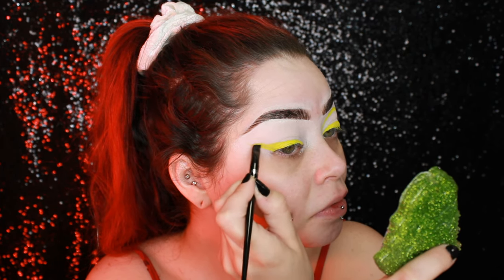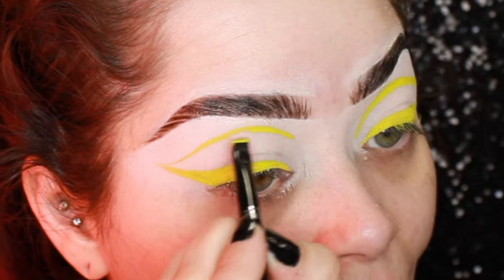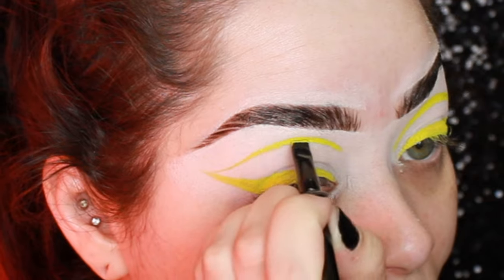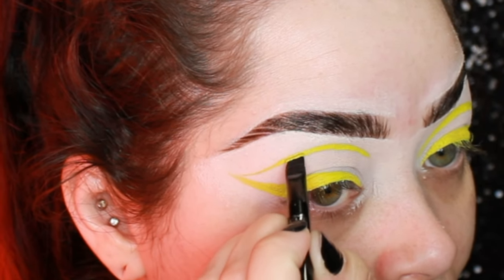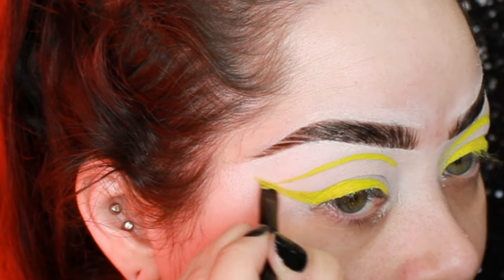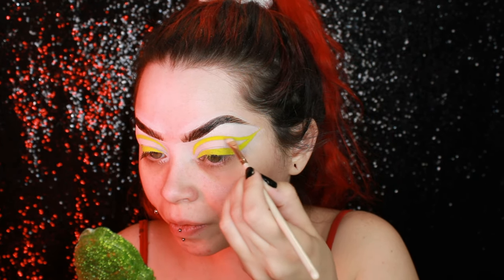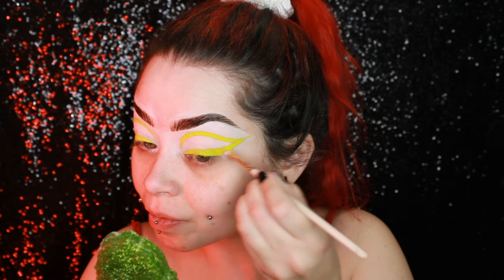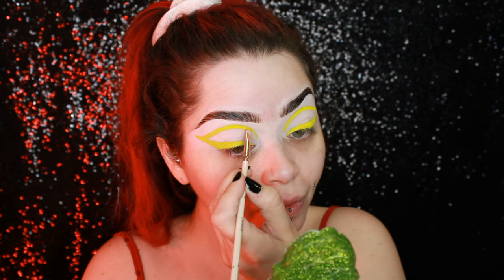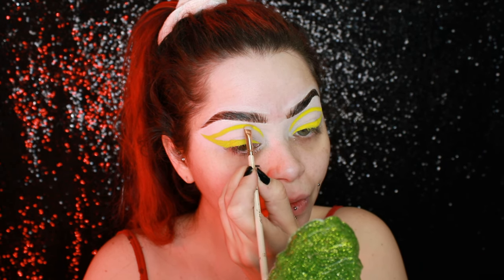The Melt Cosmetics Beetlejuice collection came out last year at the end of the year, and I was able to snag a few things from it. I don't believe it's available anymore — so sorry if I break anyone's heart. But if you can find anything from it, I highly suggest getting it because it's very cute and I really enjoyed all the products; they did a really great job. Now I'm going in with this Melt Cosmetics palette, using the yellow shade, just packing that shadow on top of the liner to make sure it's nice and even.